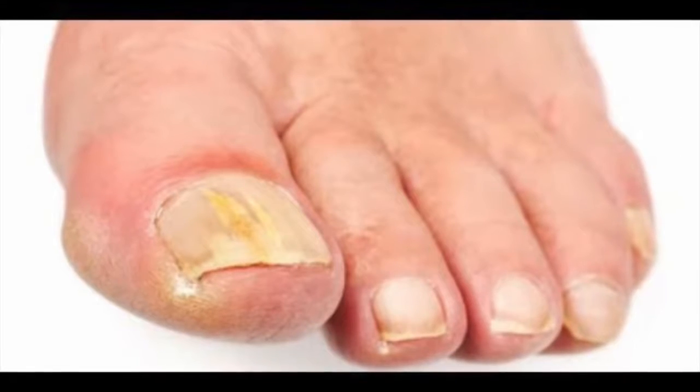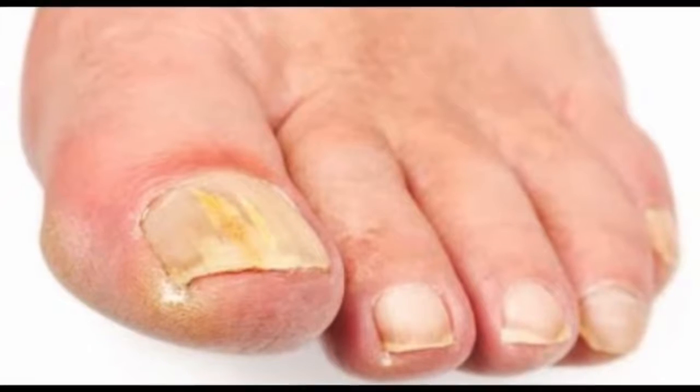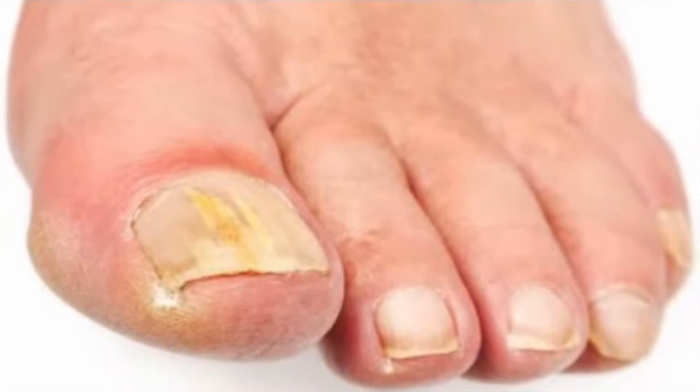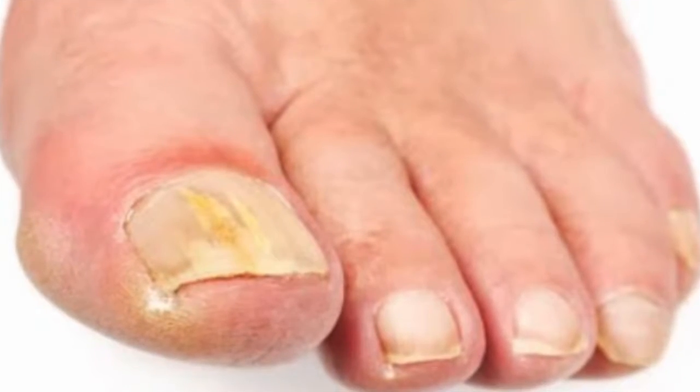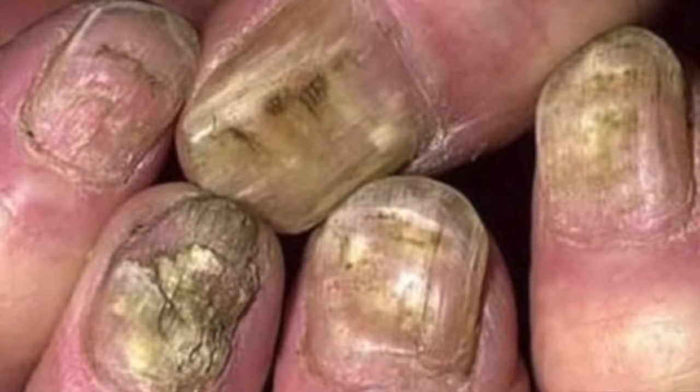In medical terms, infections of the nails and feet are known as onychomycosis, a condition that can cause discoloration, scaling, and weakening of the nail. Fungi usually appear more in the area of the feet than in the hands because feet are always in warm places due to the use of socks or closed footwear, which causes their proliferation.